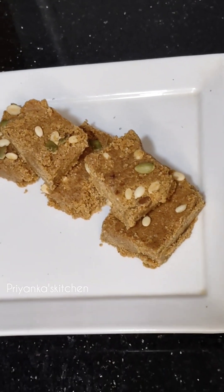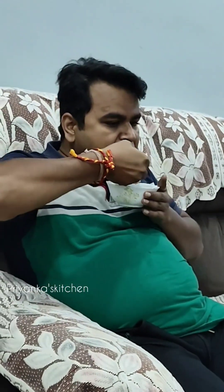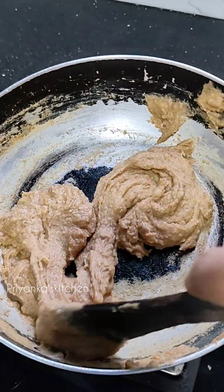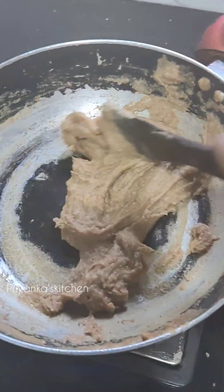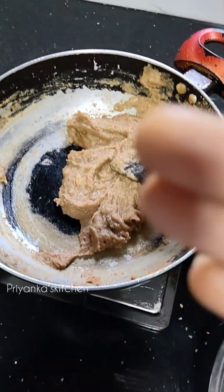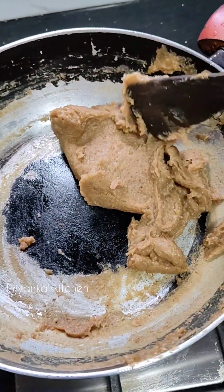I have given it to my husband to taste. If you look at my husband's face, you will understand how it turned out. I also tested it and I don't think it was good. The oats were dark and dry, so I didn't think it was good.